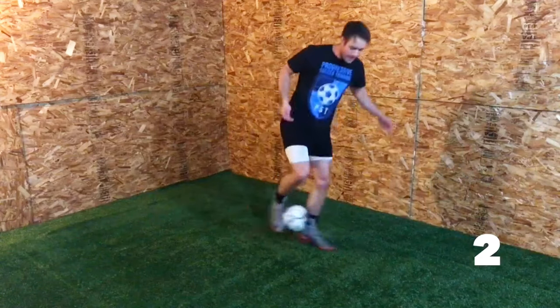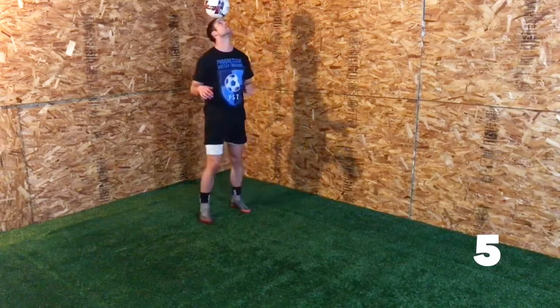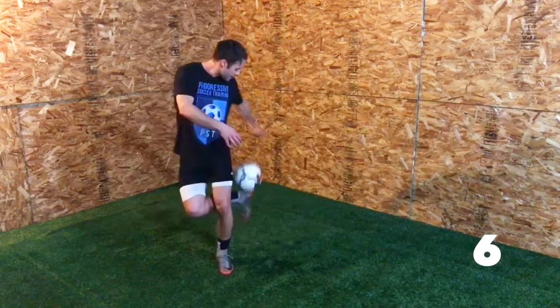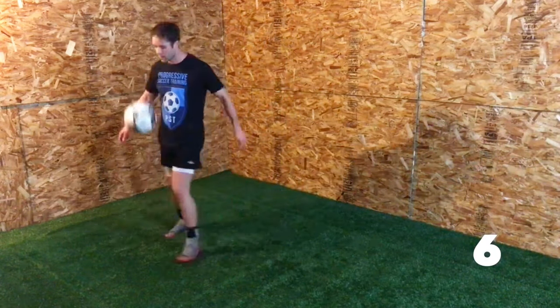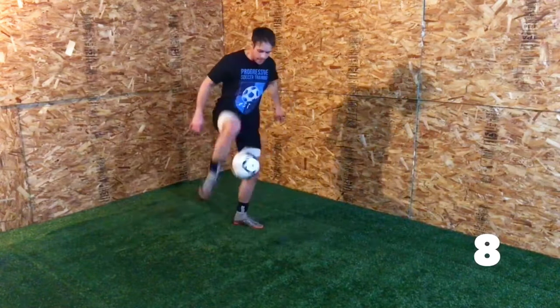If you want to learn how to do soccer tricks, this is the video for you. In this video, I'll give you a demonstration of all these soccer tricks, followed by a clear explanation on how to master these tricks as quickly as possible.